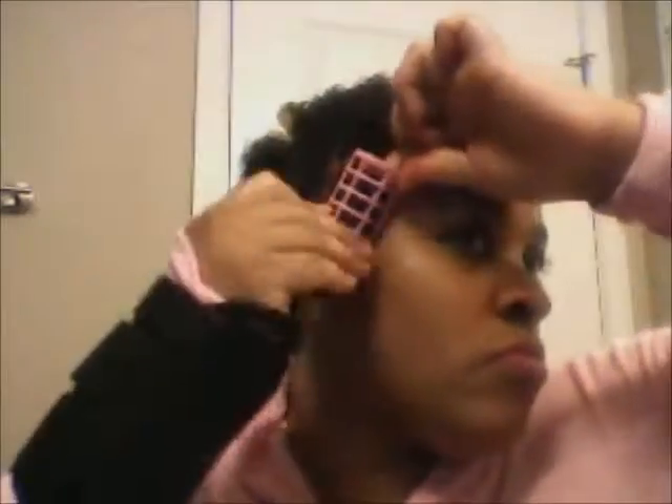I use my small tooth comb to try to get out any tangles I might have, and start spiraling the hair onto the roller and just snap it closed. I will demonstrate this about two more times.